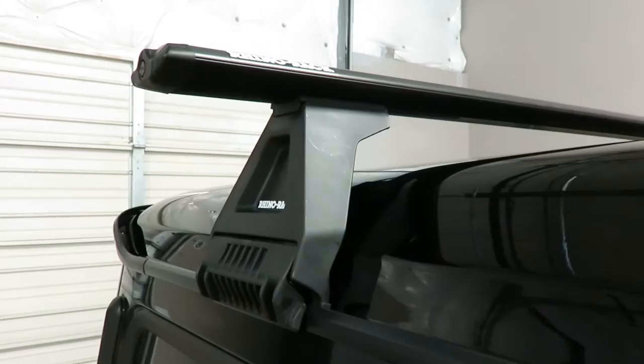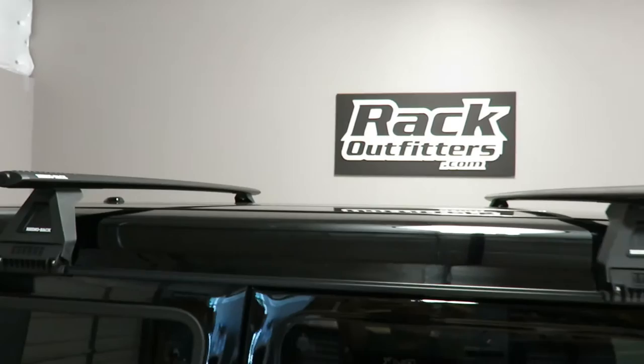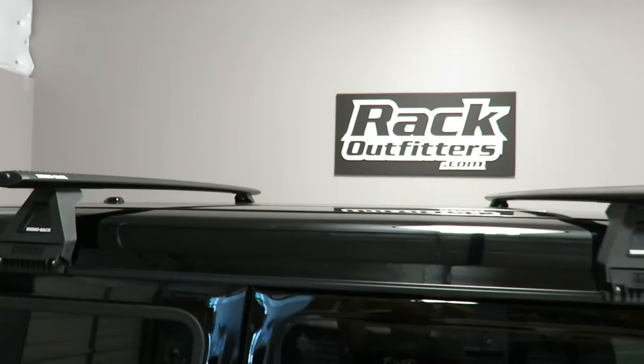This rack is rated to 220 pounds, evenly distributed. We have the crossbar spaced at 45 inches. Maximum spacing on this vehicle is 83 inches.